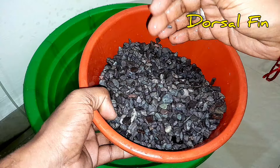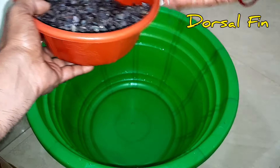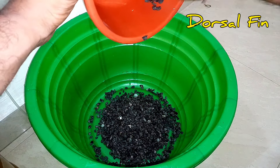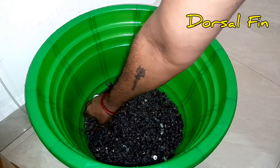Goldfish is a waste to produce. We found stones. We added some gravels.